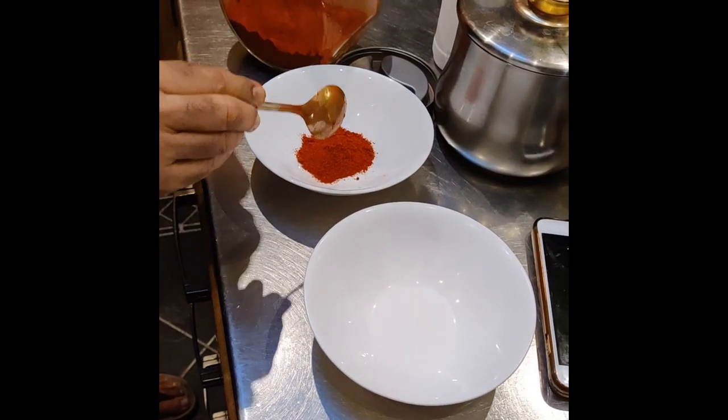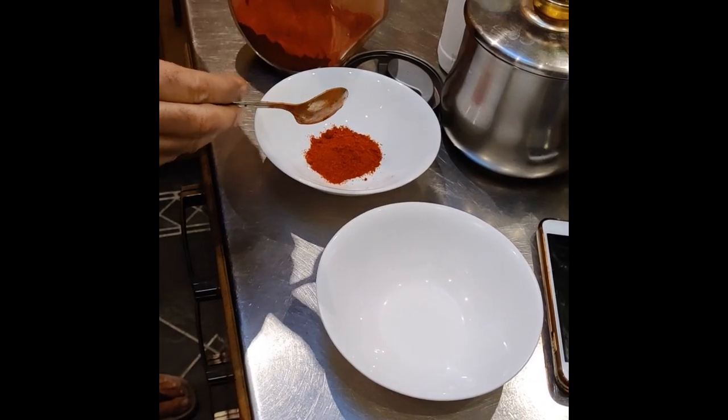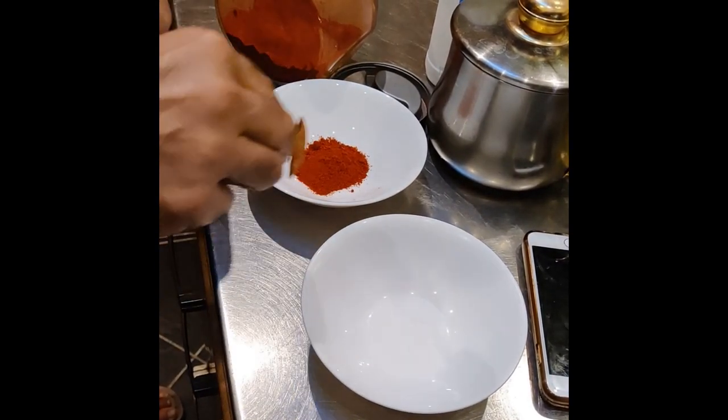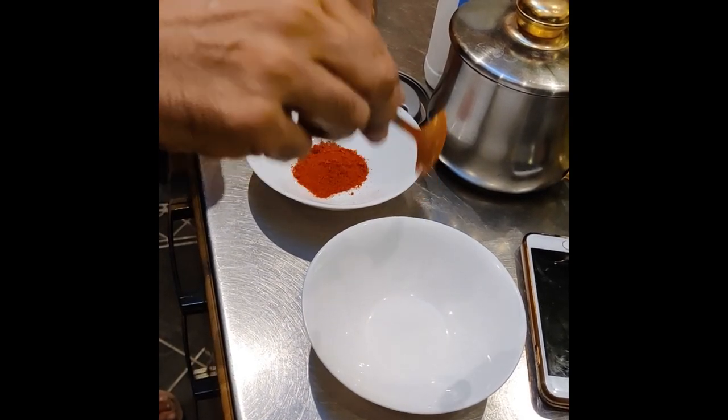So I'm making two different sauces. One is the Gazebo sauce and one is the Piri Piri sauce, which will be rubbed on the chicken.